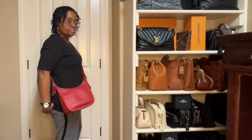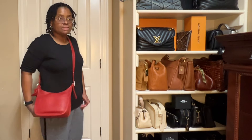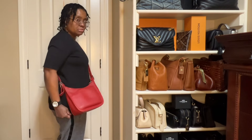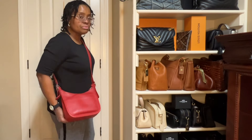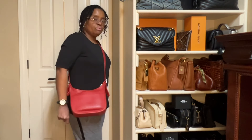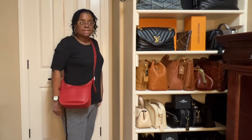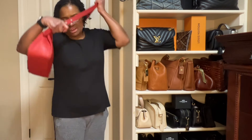Here's another vintage Coach handbag. I can't remember the name, but for some reason it's got a little wrinkle here. I'm not sure if that's the way it's supposed to look. I have dunked and cleaned this one, but I can't get that little wrinkle out. I'm going to keep working on it — any suggestions, please leave a comment in the comment box. And there it is as a shoulder bag.